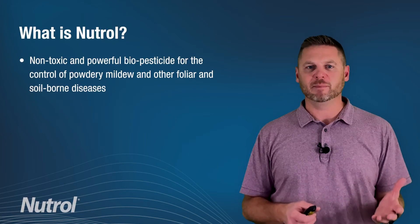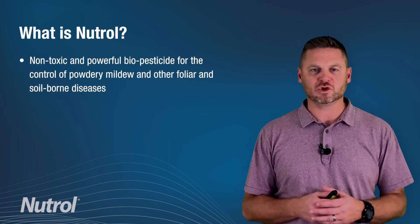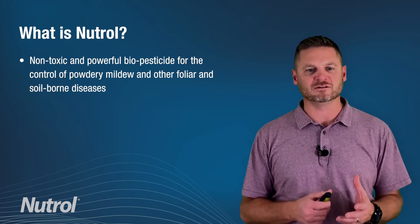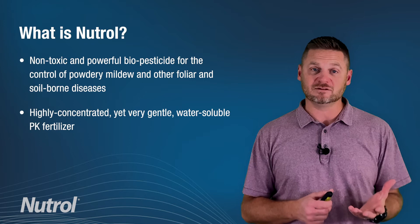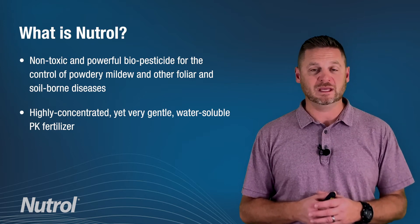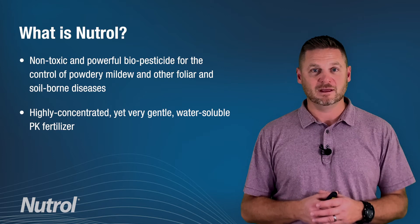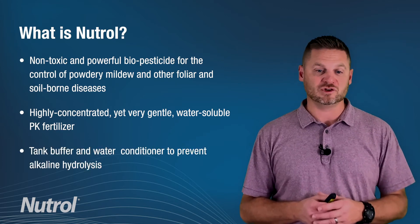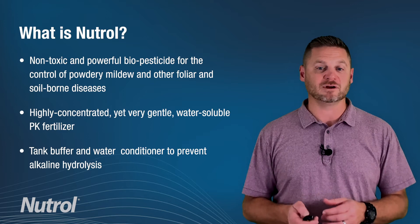Neutrol is a non-toxic, powerful biopesticide for the control of powdery mildew and other foliar and soil-borne diseases. It's also a highly concentrated yet very gentle water-soluble P and K fertilizer. The final thing is it's a tank buffer and water conditioner to prevent alkaline hydrolysis.